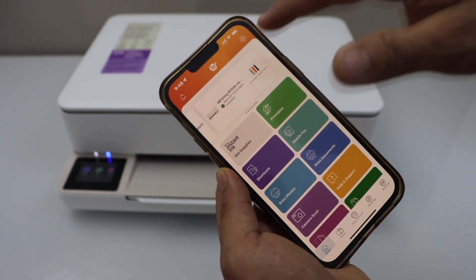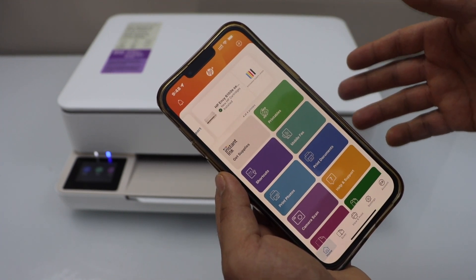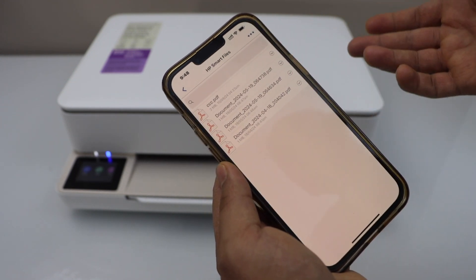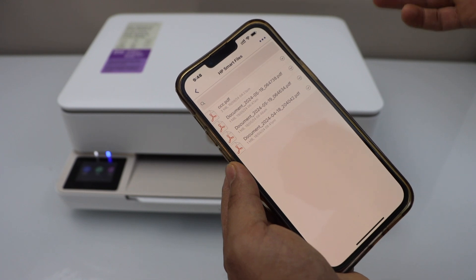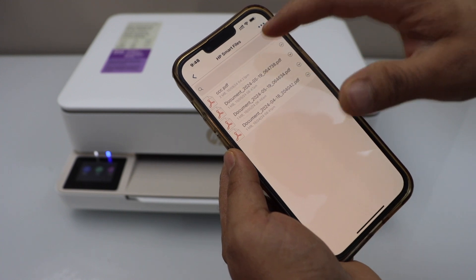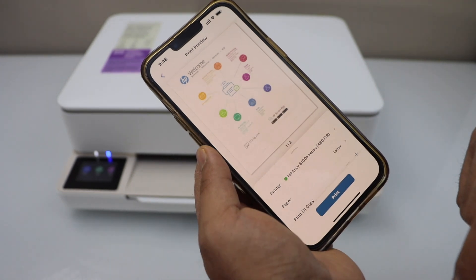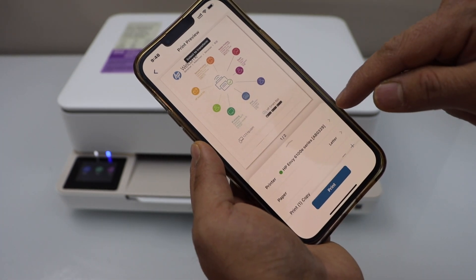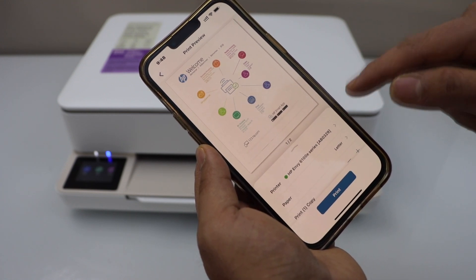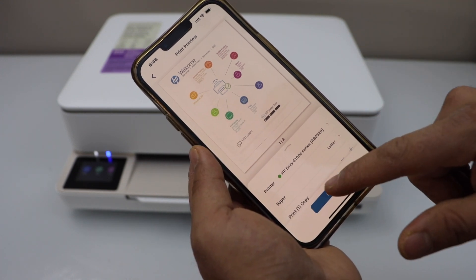Select HP ENVY 6100E series. Instantly it will add the printer, and we can see it here and start using it for wireless printing and scanning. For example, to print, we can select any document saved in the HP Smart app, or simply go to any photo or document on your smartphone. Click on Print Preview, and make sure your printer is showing up — it will display HP ENVY 6100E series. Then click Print.